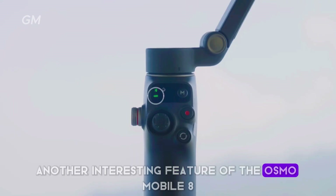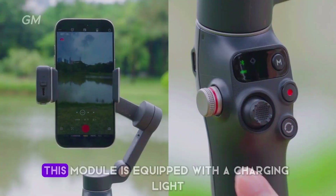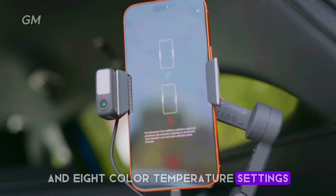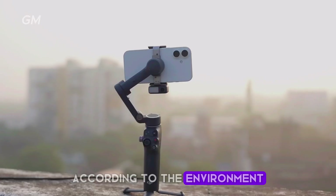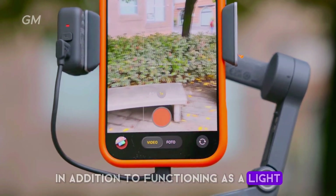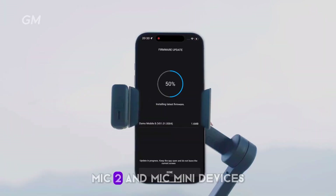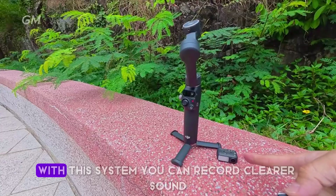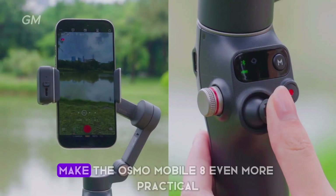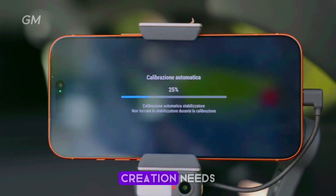Another interesting feature is the new multi-function module that attaches magnetically to the gimbal. This module is equipped with a fill light offering eight brightness levels and eight color temperature settings, which you can adjust whether in a dim room or outdoors. In addition to functioning as a light, this module can also be used as a microphone receiver for DJI Mic 3, Mic 2, and Mic Mini devices, allowing you to record clearer sound without additional equipment. All these features make the Osmo Mobile 8 practical and ready for a wide range of modern content creation needs.